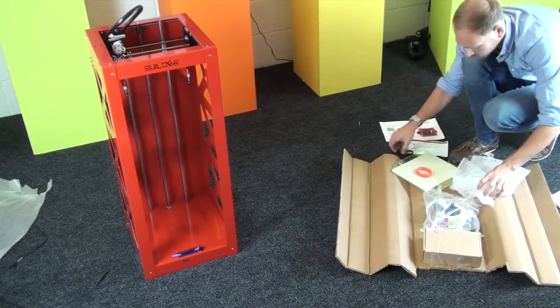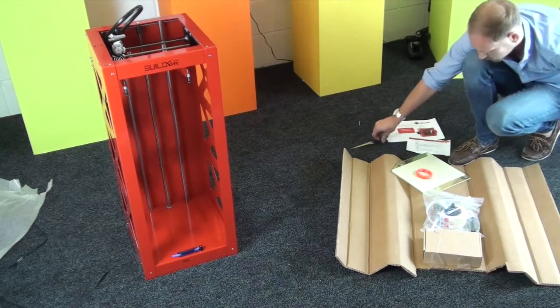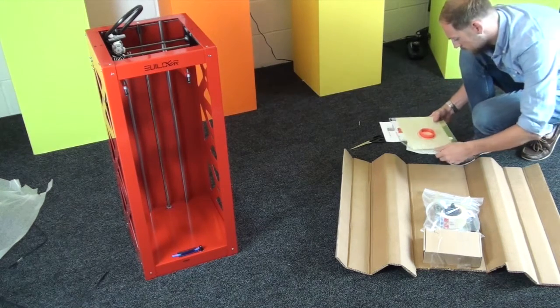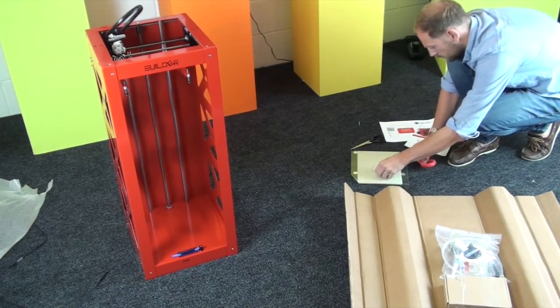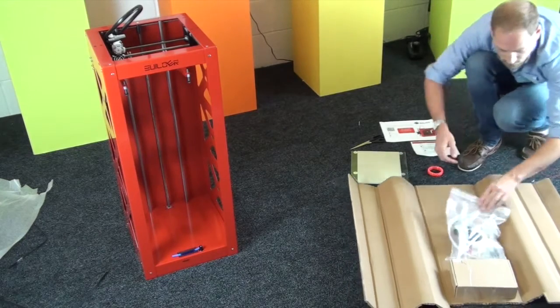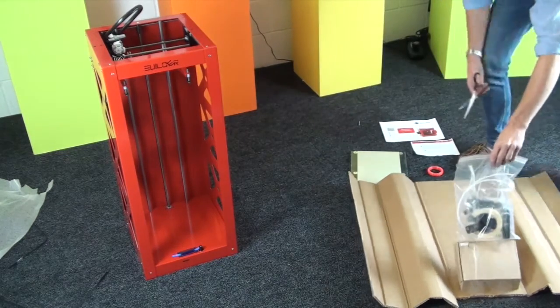Now let's have a closer look at the accessories. You can see there's the build plate, which is a glass one, and it already comes with tape applied. You can see there's a test print on there — it's a stretchlet, which is like a bracelet type thing. They've used two colour filaments to make it, which is pretty cool.